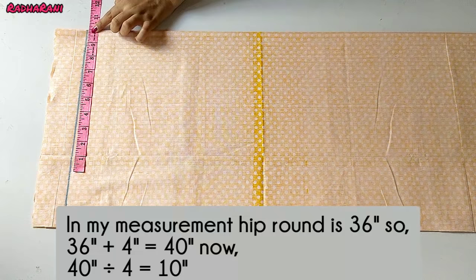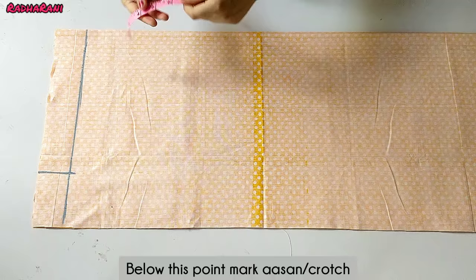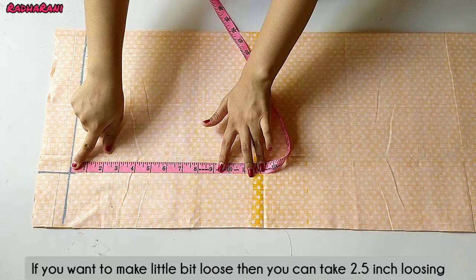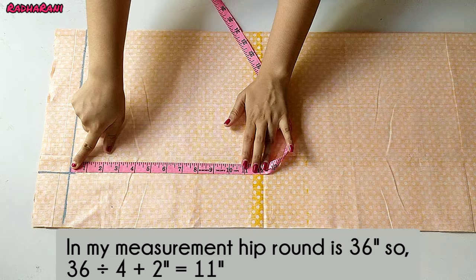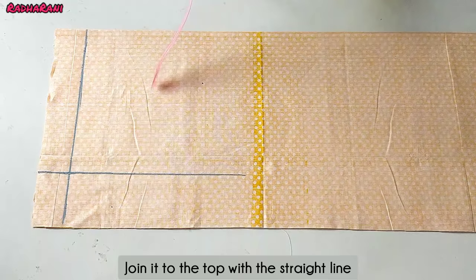Because the cloth is in 4 folds, I have 10 inches. Alternatively, you can divide your hip round by 4 and add 2 inches for looseness. My hip round is 36 inches divided by 4 gives 9 inches, plus 2 inches extra looseness equals 11 inches. Then join this point on a straight line.